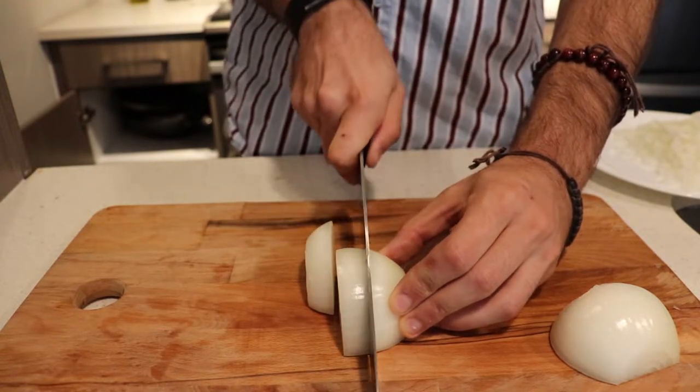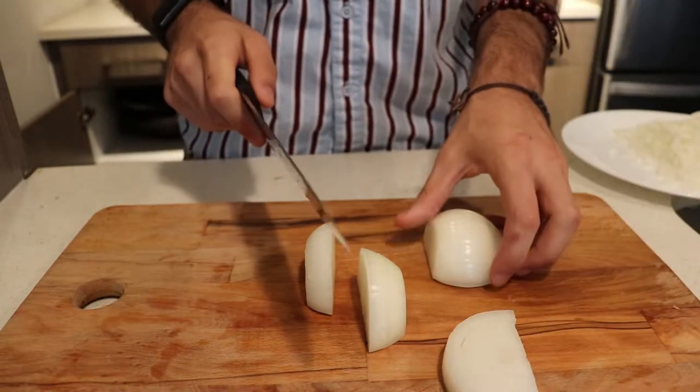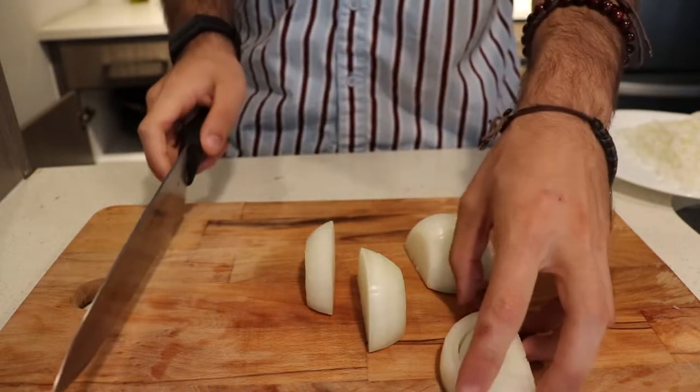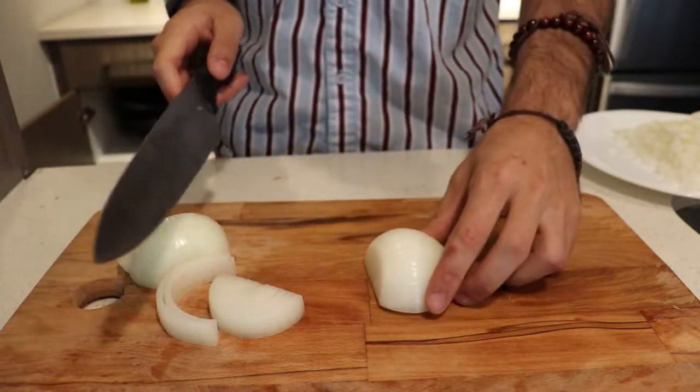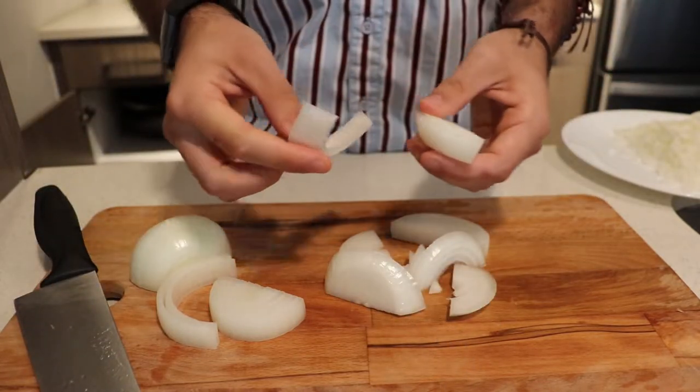The second way to cut an onion is long semi-circular slices. These are better for salads or anything where you want to present the onion visibly. We're going to be roasting it and it's going to give it a nice look once it's a little browned and the edges are golden. I really like this method for anything where you're going to be showing off the onion in little circular slices.